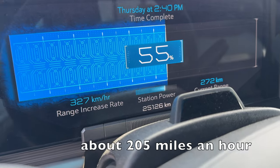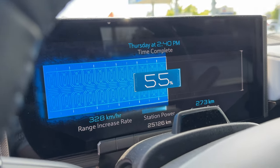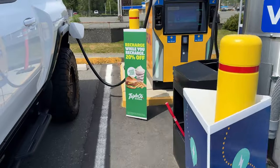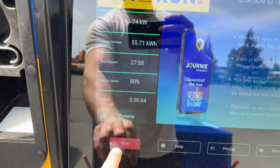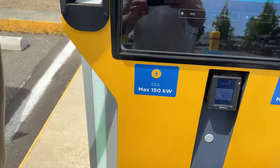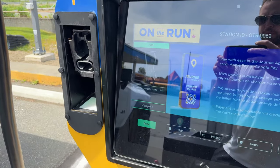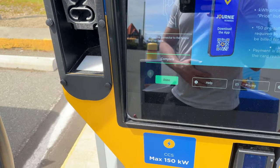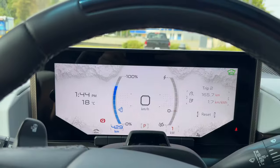Charging at about 130 kilowatts — the station's max is 150 so that's about as good as expected. Getting 328 kilometers of range added per hour. We'll let it charge for about 30 minutes. Got up to 80 percent in 27 minutes — it peaked around 137–138 kilowatts, which is pretty good for a 150 kW charger.